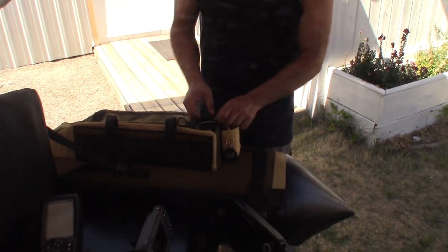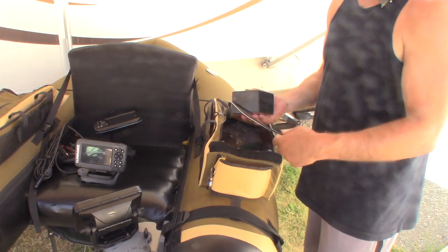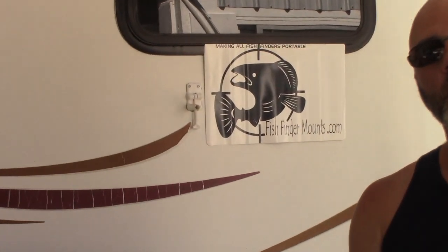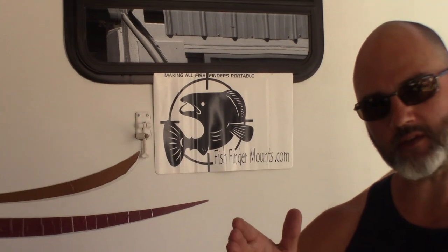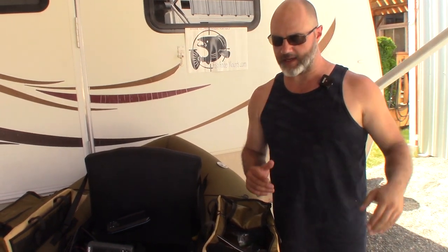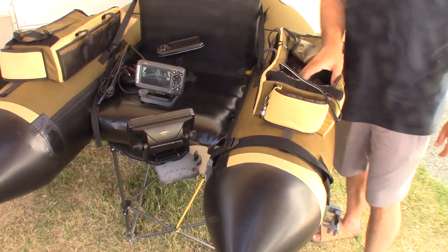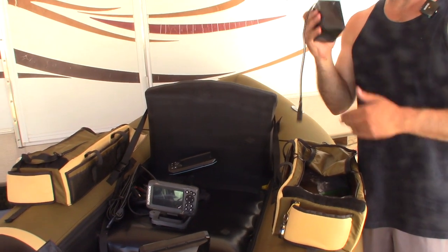What do we do next? How are we getting power to the Helix 5? I've got our 5 amp hour battery from fishfindermounts.com — this is going to give you a good long day out on the water. We sell this battery on our accessories page. Visit fishfindermounts.com — go to Shop, then Float Tube Mounts for the Dave Skadden non-powered float tube mount kit, and Shop Accessories for various batteries.